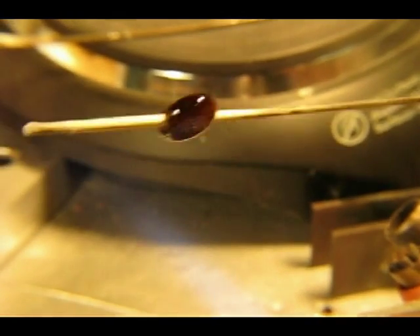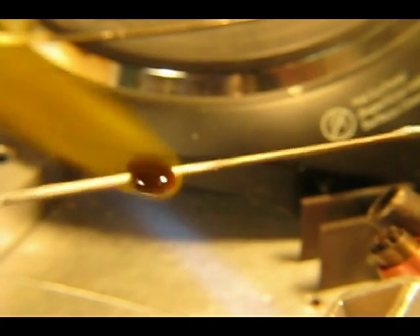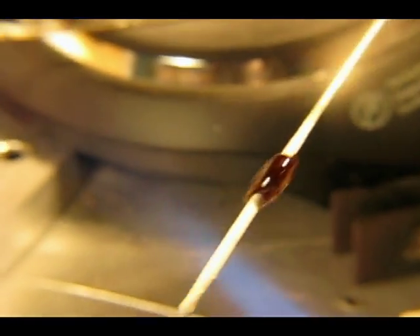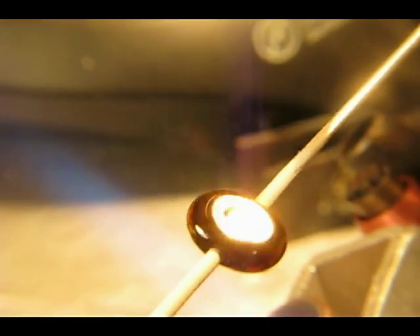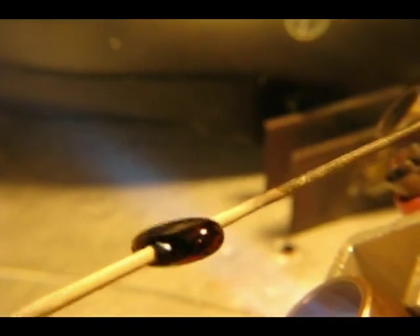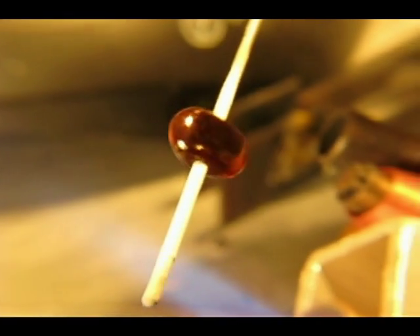You can start out using the oxygen propane torch to shape your bead and work it the way you want to, but then you will need to switch to an all propane torch to bring out the coppery effect. It is fairly simple to bring out the coppery color in the surface of the glass, but you need to learn how to do it — and there is a trick. Once you learn this trick, it works quite well.